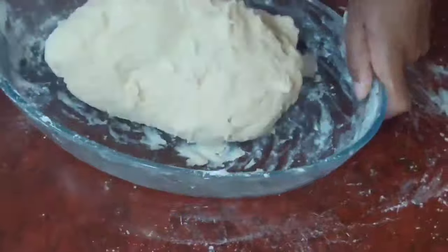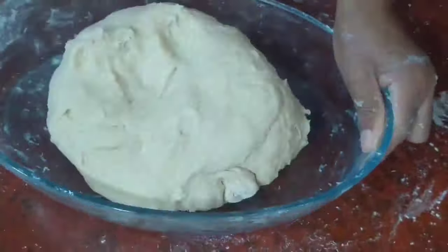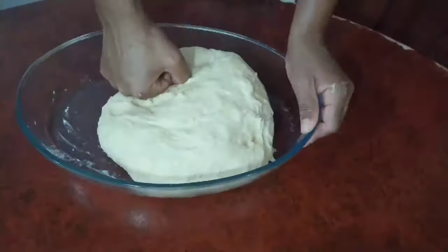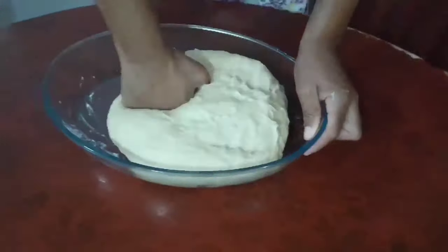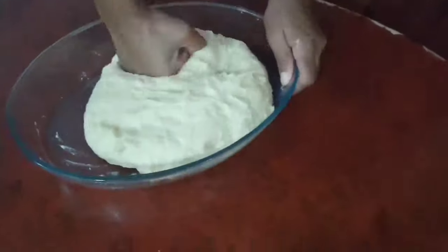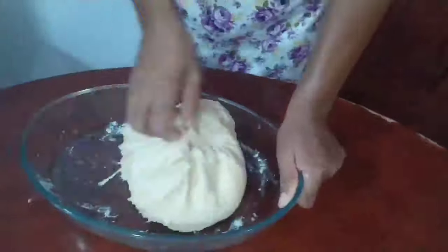When the dough becomes a little firm, we can then move on to using our hands to knead the dough. Just make sure it's not sticky — if it's sticky, you can add just a little bit more flour. Then we continue kneading and it will become a very beautiful, soft dough.